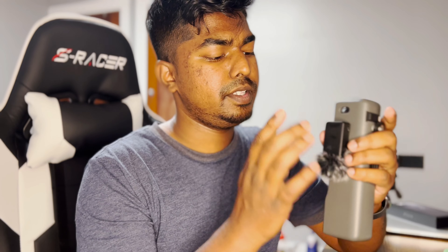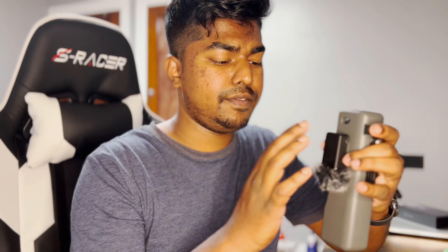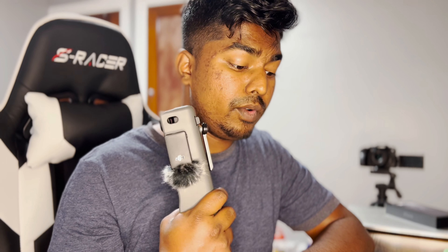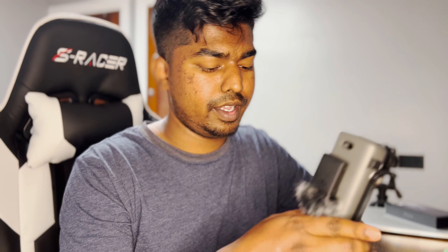I usually carry this in my drone bag, so if I'm taking a quick video I don't have easy access — I'm never going to go back to the car and dig through my drone bag. With this case, everything is going to always be with me, so that's a really good plus — everything stays in one package and stays safe at all times.